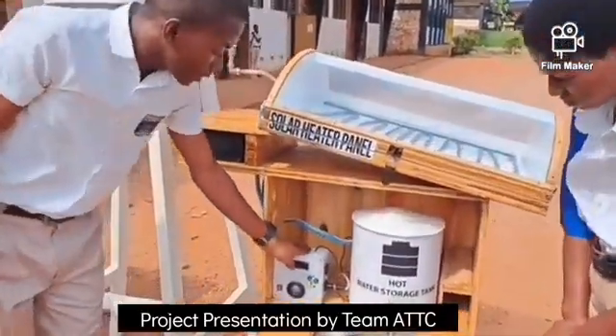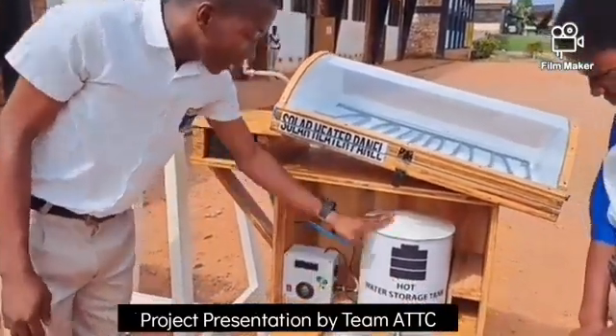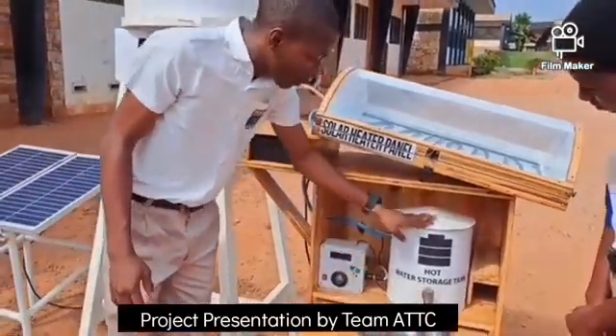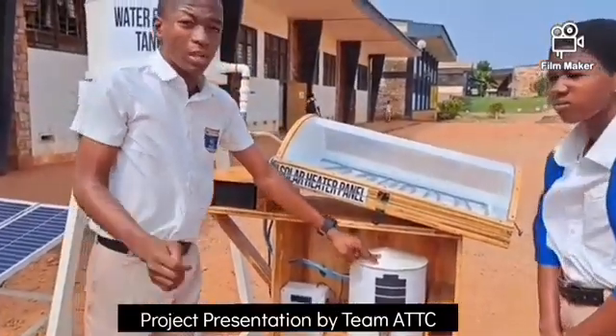The multipurpose device also regulates the temperature of the water in the tank. It can alter the temperature of the water through heat sensors, firing the heating element to increase the temperature to the desirable temperature of the user.